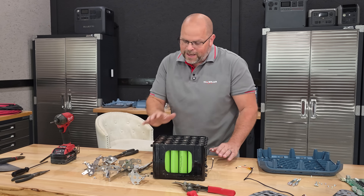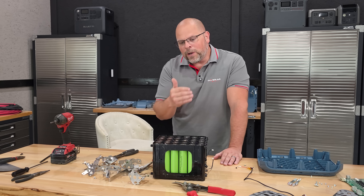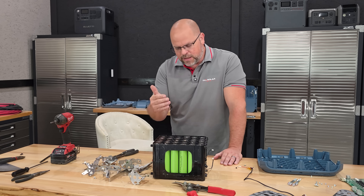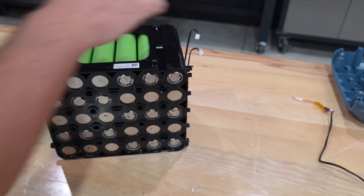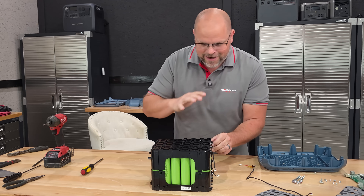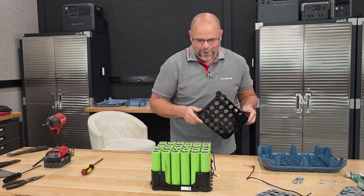Don't get me wrong — I think the price of this portable power station, because it is sodium-ion, should be a little bit lower, and I think that will happen as we start to see more production of sodium-ion cells. But that's still to be verified — let's continue.